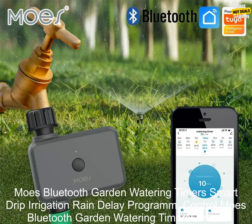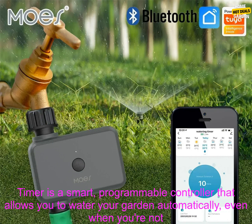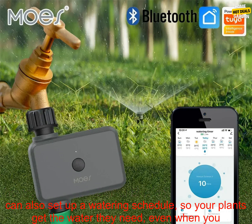The Moe's Bluetooth Garden Watering Timer is a smart programmable controller that allows you to water your garden automatically, even when you're not home. It features a built-in Bluetooth connection so you can control it from your smartphone or tablet.